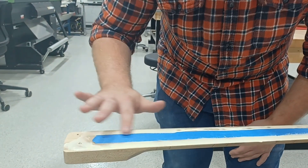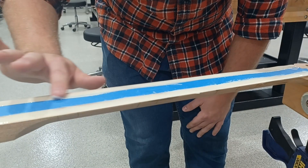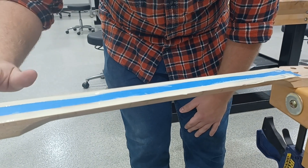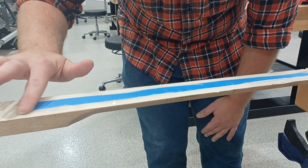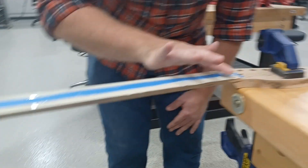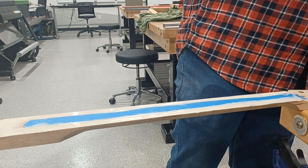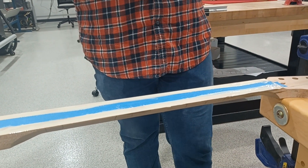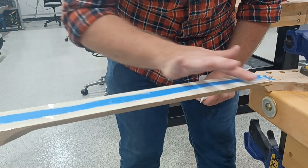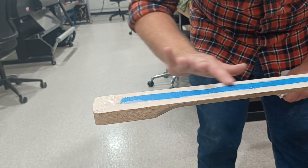You generally want a paper towel nearby to wipe your fingers off. I recommend cleaning your fingers once you get it spread out. Then go over it one more time and get everything smoothed out. A wet paper towel is nice — go down one swipe down the whole thing and get everything thinned out. That's all you need is one thin layer.